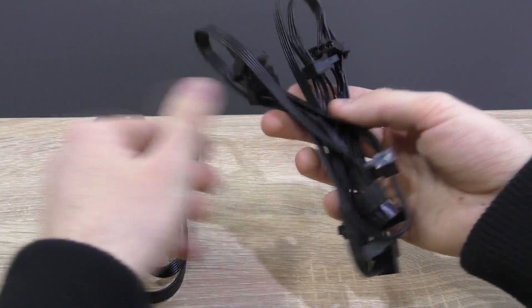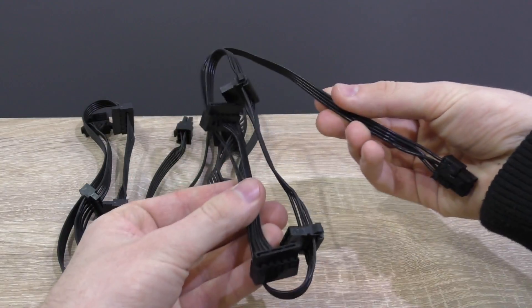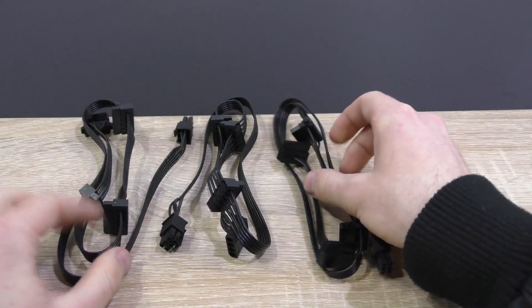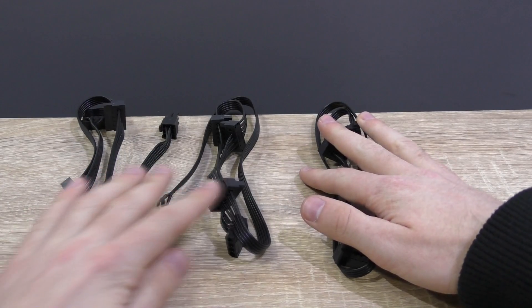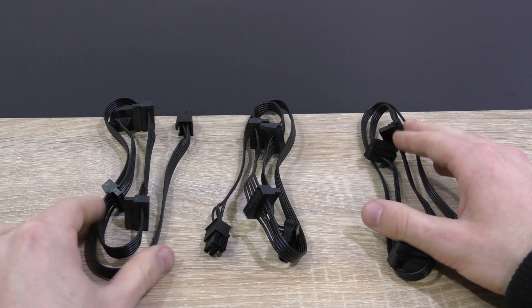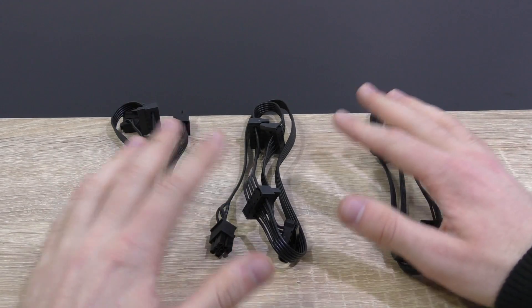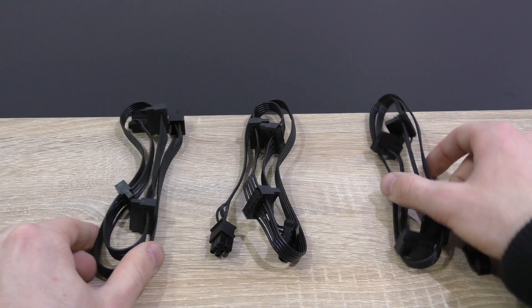Unfortunately, there's no floppy power connector. Yes, that connector might be old school, but even certain modern components such as sound cards still require that connection. To solve this issue, Deepcool included a Molex-to-floppy adapter on their DQ1250 that I reviewed, but unfortunately that's not the case here — a bit disappointing. So you'd have to buy such an adapter yourself.